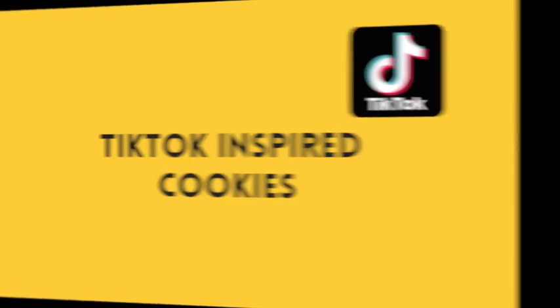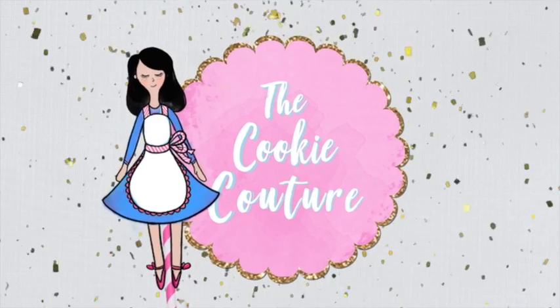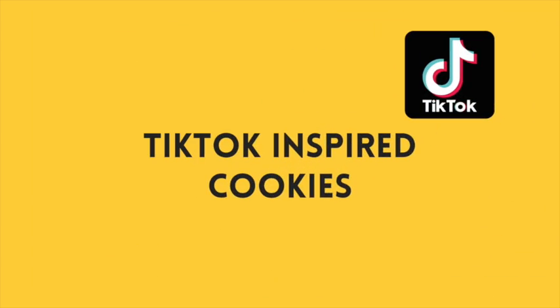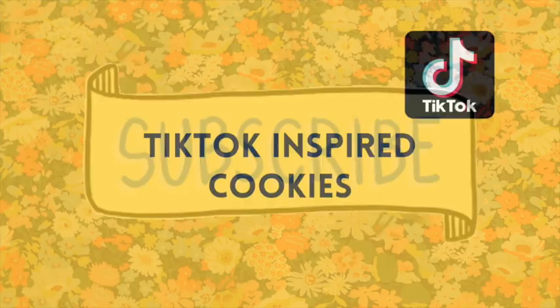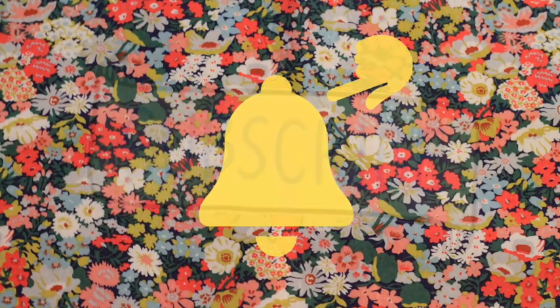TikTok inspired cookies. Hi everyone and welcome to the Cookie Couture, where flavor and design collide. Today I'm going to share with you a very fun cookie inspired by a TikTok my daughter asked me to make. If you haven't subscribed to my channel, please don't forget to subscribe and push the notification button — and let's get started!